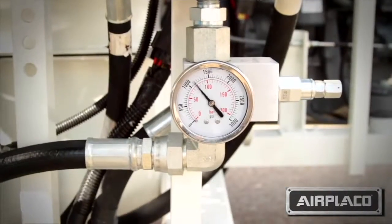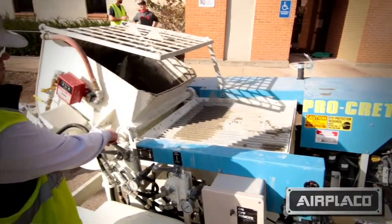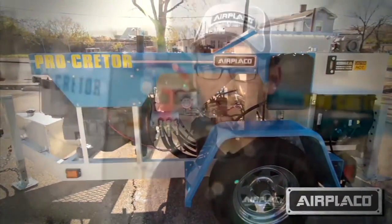The Procreter is an all-in-one machine — it's able to mix and pump, all within a self-contained trailer unit. It uses a 3-inch swing tube technology, able to use dual cylinders and over a proximity switch sensor.